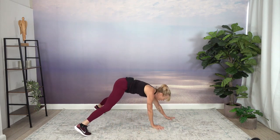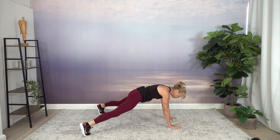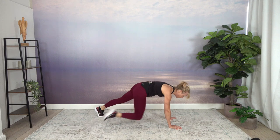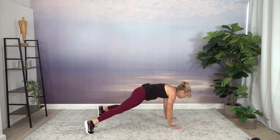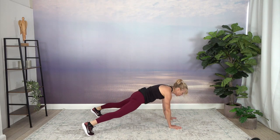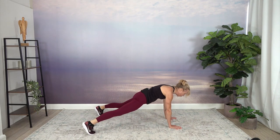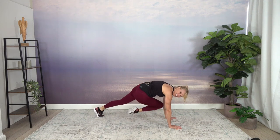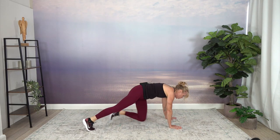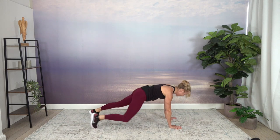Plank with those legs far apart. We're going to draw the knee in to the opposite elbow — in, wide apart, opposite, stand wide. If this is not doable on your toes, you can come down on your knees. We're a little bit challenged in the balance when doing this. Get the knee all the way up to the elbow — can you reach? Four, three, two, one.